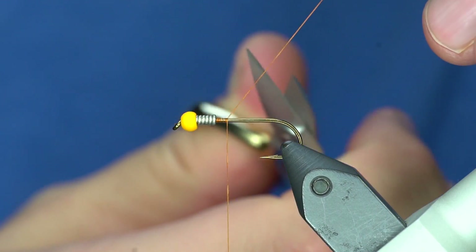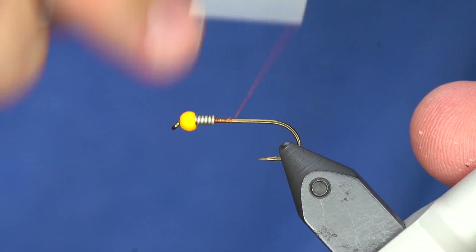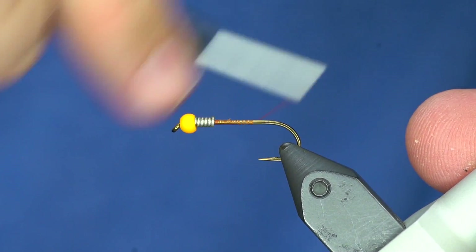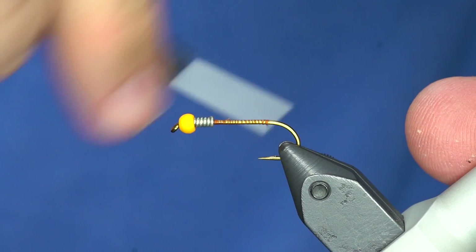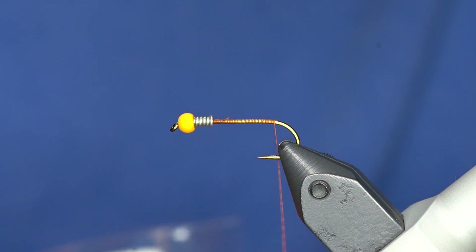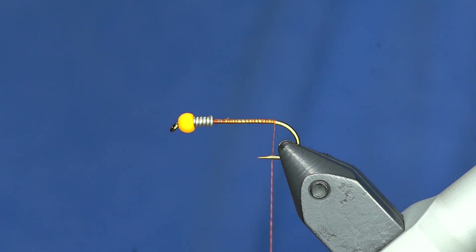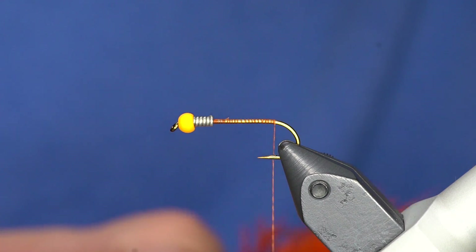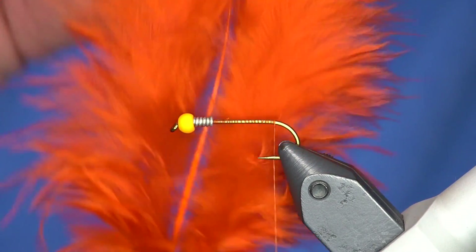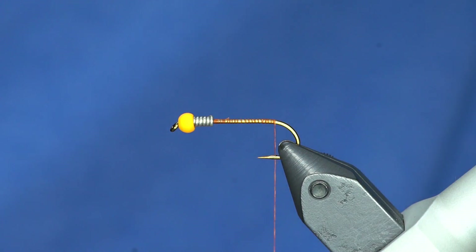You can choose a thread color that's going to add a little bit of highlight behind the bead, because there will be a small band of thread visible. For this one I'm keeping it toned down. For the tail, I really like this stuff - it's a Nature Spirit Premium Bugger Boo, and if you look at it there's almost a shine to these feathers.